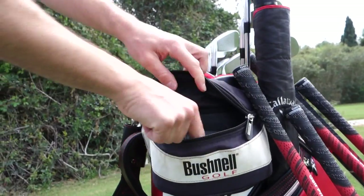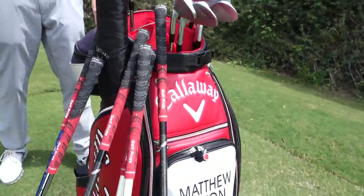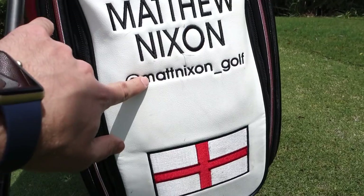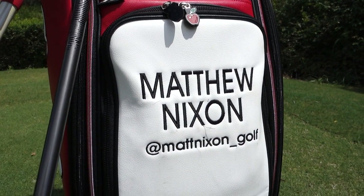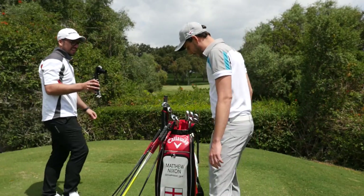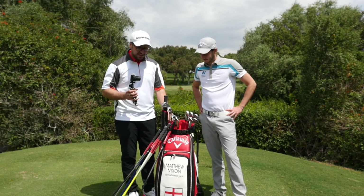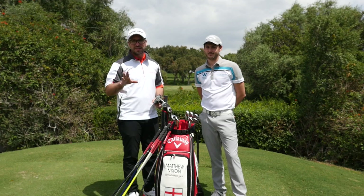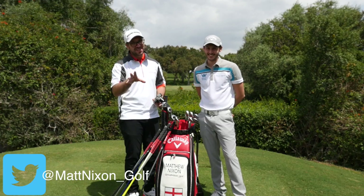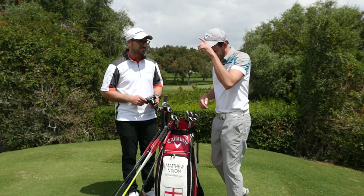We've got a Bushnell rangefinder - the big works one. It's a great looking bag as well. That's his Twitter handle on the bag - his Instagram has a number on the end. I'll put the links in the description below so you guys can follow Matt. Thank you so much for watching - it's really interesting to hear about the different makeup and experiments going on within the bag. Share the video around and let everyone know what it's all about. Let's go do some more videos - the sun's out!